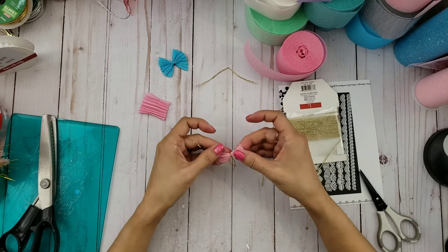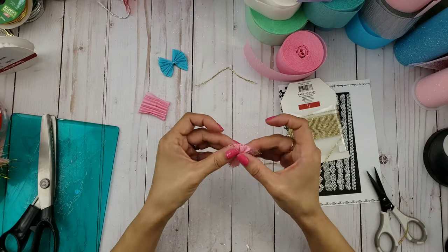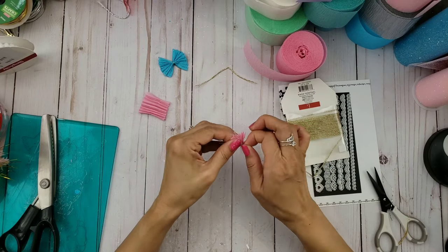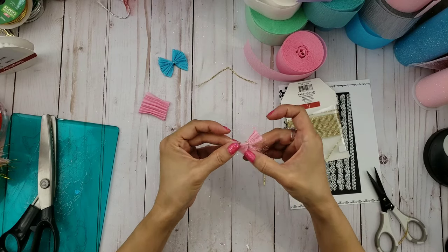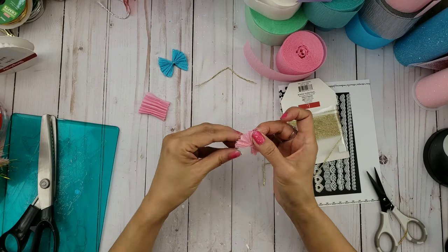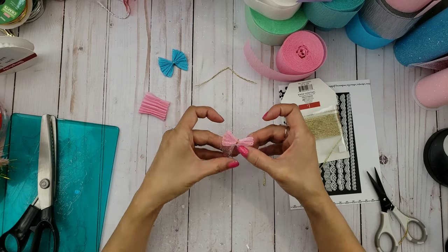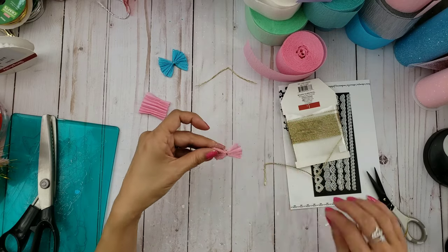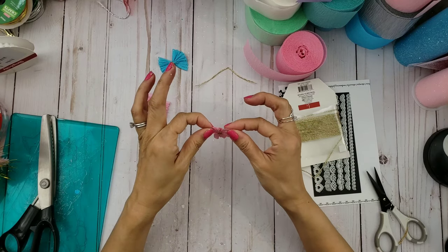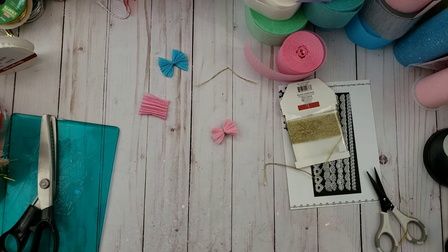You kind of have to fuss with it because it's a pretty tiny bow, so I usually do a couple of knots in the back. Then cut the excess pieces off, and sometimes I'll go ahead and glue it on the back where the knot is. Then you just want to fan it out — open up the folds — and that's it! I hope you guys liked my process. Thanks for watching.